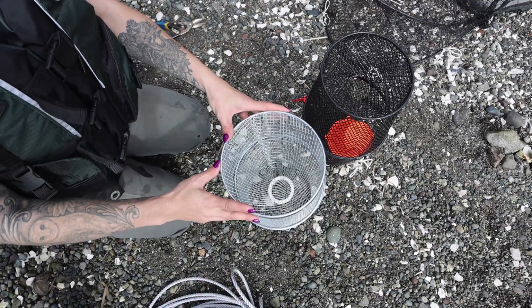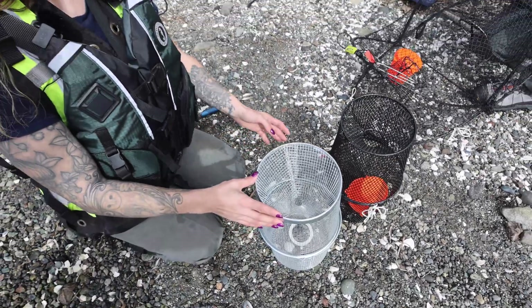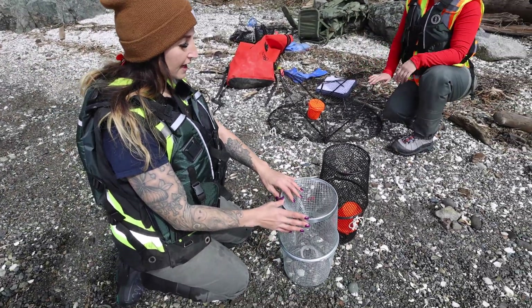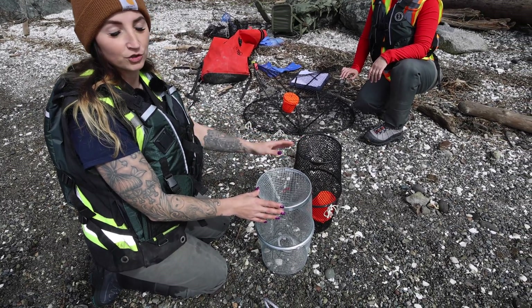The minnow traps with slightly smaller entrances don't seem to catch European green crab. As a result, we have begun modifying the tops of these smaller entrances, and going forward we're purchasing minnow traps that have the slightly larger 2-inch hole size.